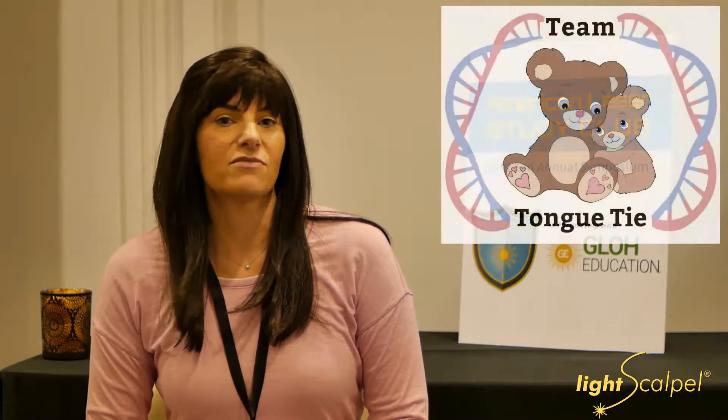I'm Alisa Sacher. I'm a pediatrician, MD, and I'm also an IBCLC lactation consultant. I am a co-owner of Team Tungtie. I work with my sister, actually — she's a dentist and almost a lactation consultant — and we also have another IBCLC.